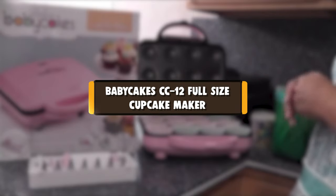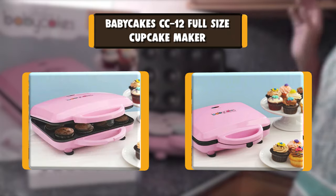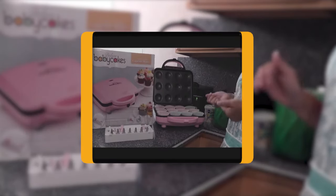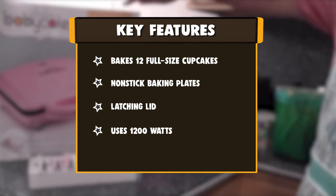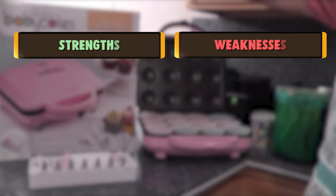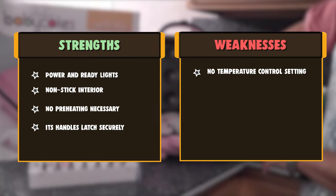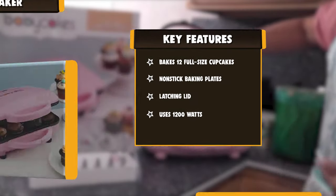Number 2: Baby Cake CC12 Full Size Cupcake Maker. From a renowned brand like Baby Cakes, you can always expect quality and innovation. With an array of bakeware and appliances already available, this Baby Cakes Cupcake Maker has added another impressive equipment for its consumers. This cute baby pink cupcake maker has a full-size baking plate, which means it will not make mini cupcakes like most other makers, but actually make one wholesome cupcake for each. The baking plates are non-stick, and it uses 1200W to work.